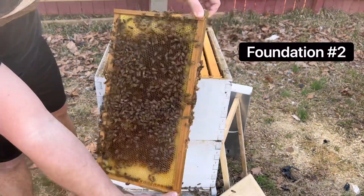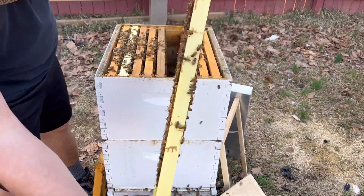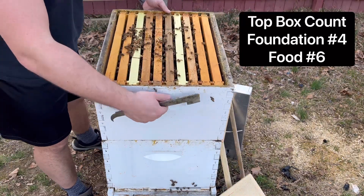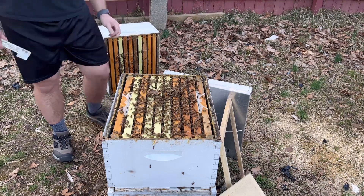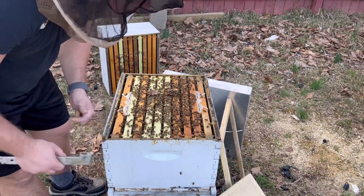Some empty cells, nothing really. A little nectar here, just a little bit. Alright, top box — all nectar, all pollen. Pretty simple.